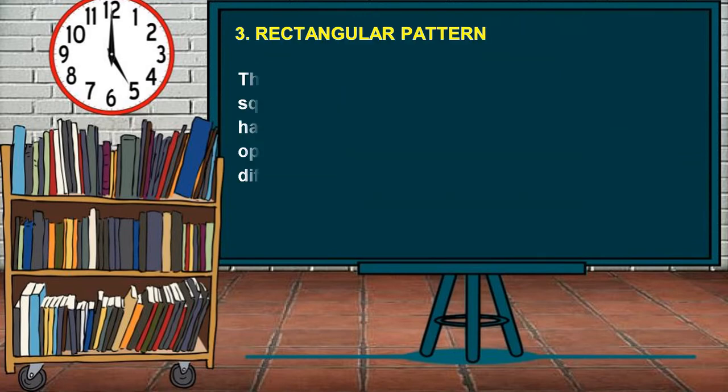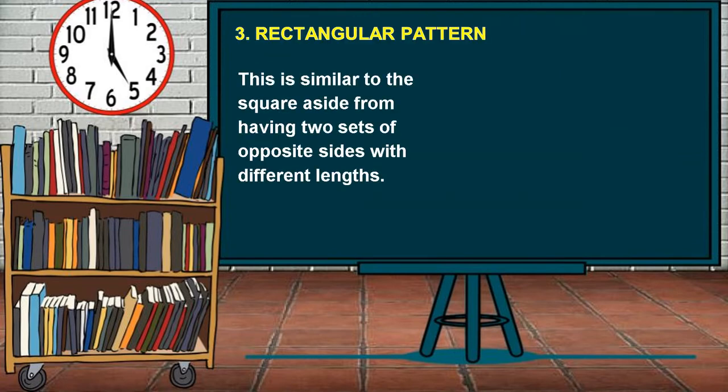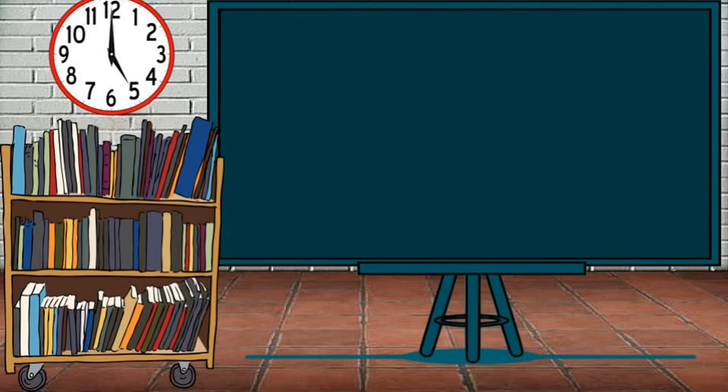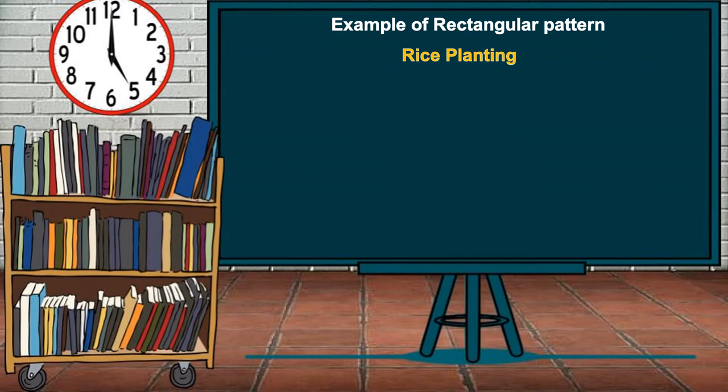The third spacing technique is the Rectangular Pattern. This is almost similar to the square pattern, aside from having two sets of opposite sides with different lengths. An example of the Rectangular Pattern can be seen in rice planting.